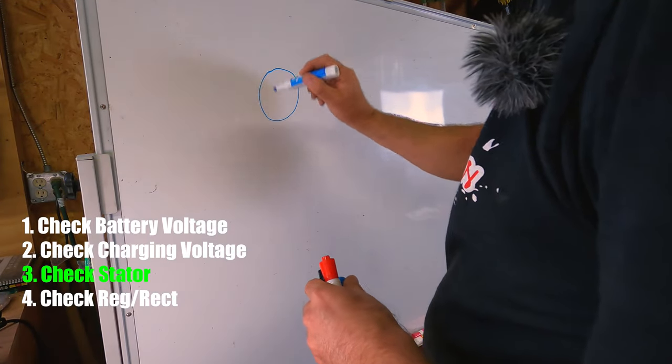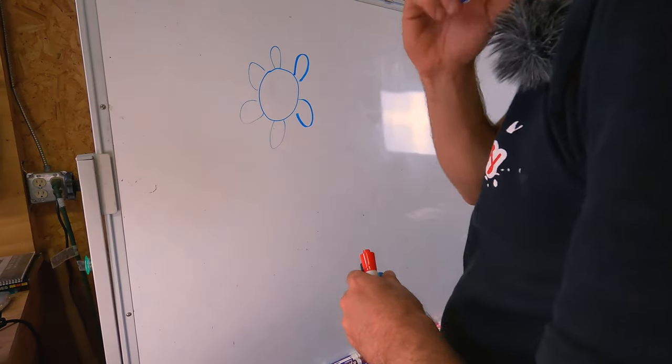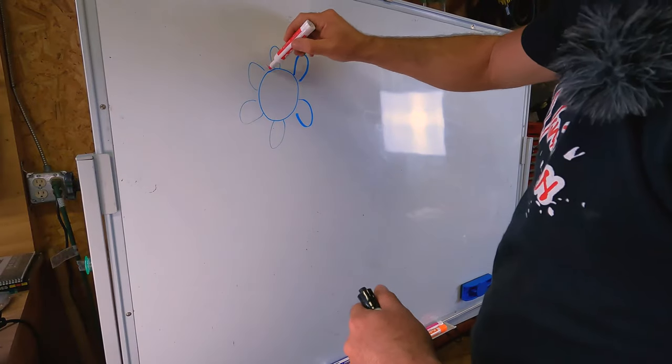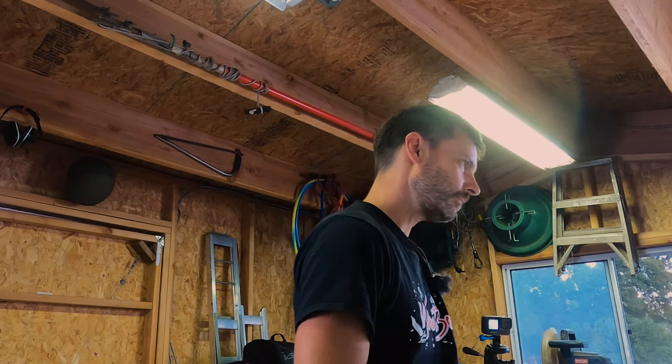The stator is basically an electrical generator that sits inside the engine and spins with the motor. It's got a series of coils, and those coils spin against a magnet. As they pass the magnet, they create current in one direction and then the other — it's alternating current. That current comes in three phases off the stator to something called the regulator rectifier. The rectifier takes those three phases of AC power and converts it into the 12 volts of DC power your bike actually runs on. Each of those three lines off the stator carry some of that voltage — in the case of the Beta, they're about 25 volts each. If they're not in the same range, there's a good chance something's gone wrong with your stator.